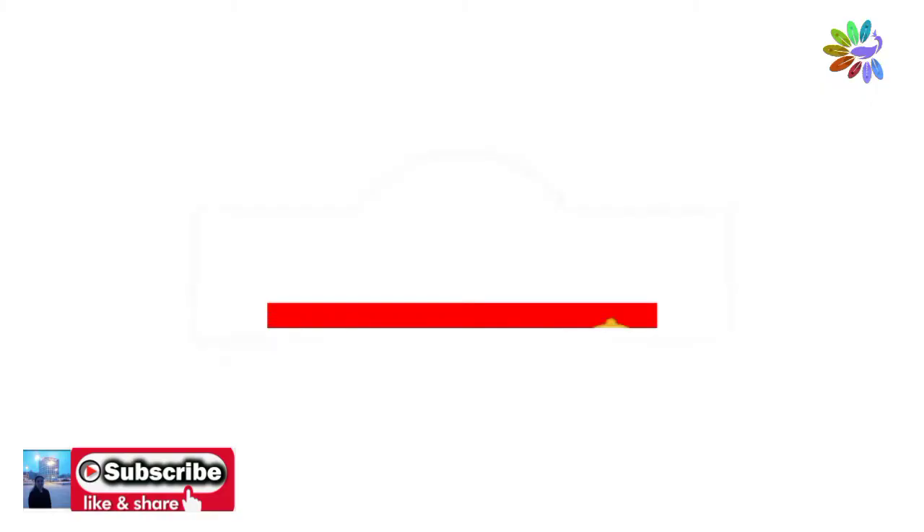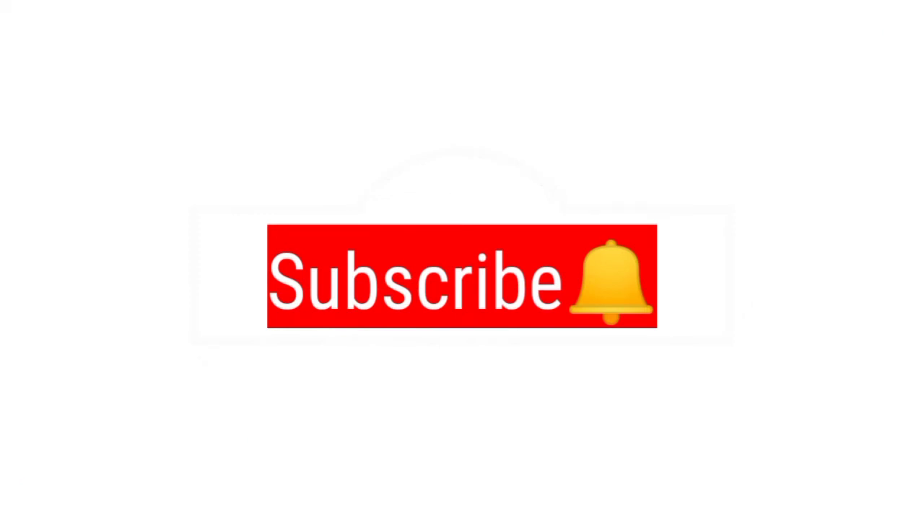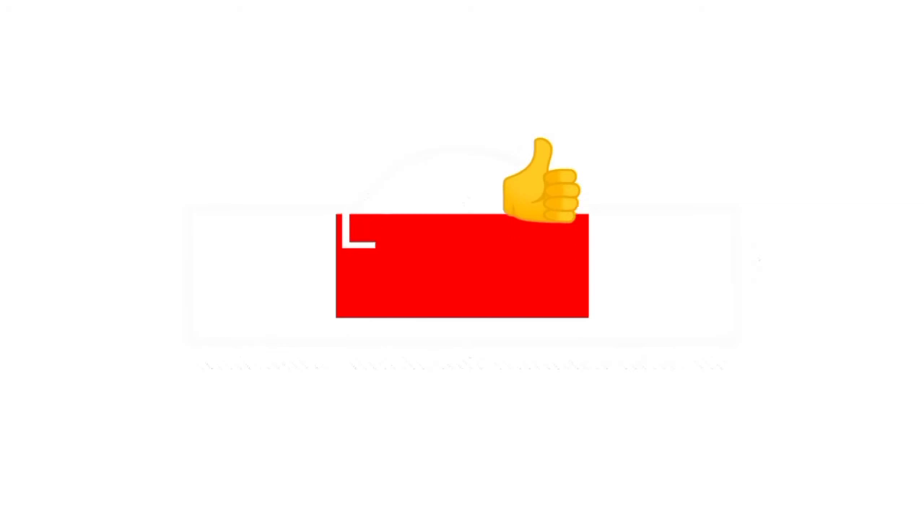If you want to cut it in 12 minutes — if you want to make a video, please like and comment and subscribe. Thank you!